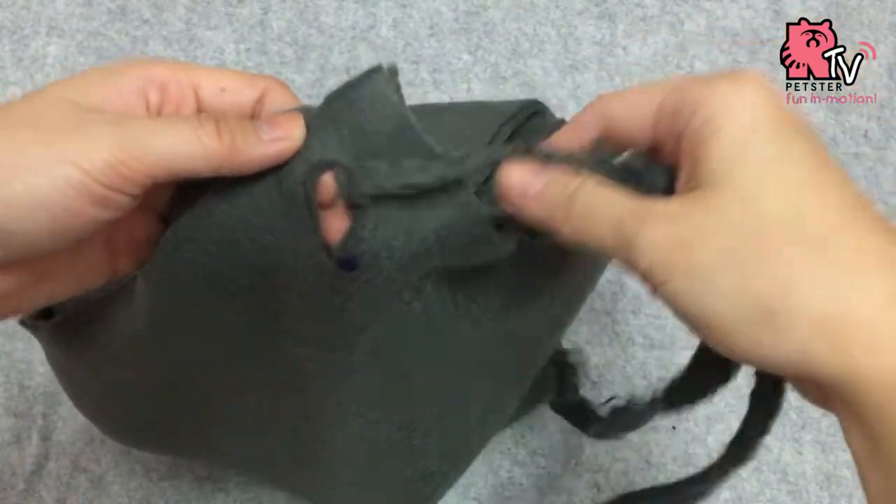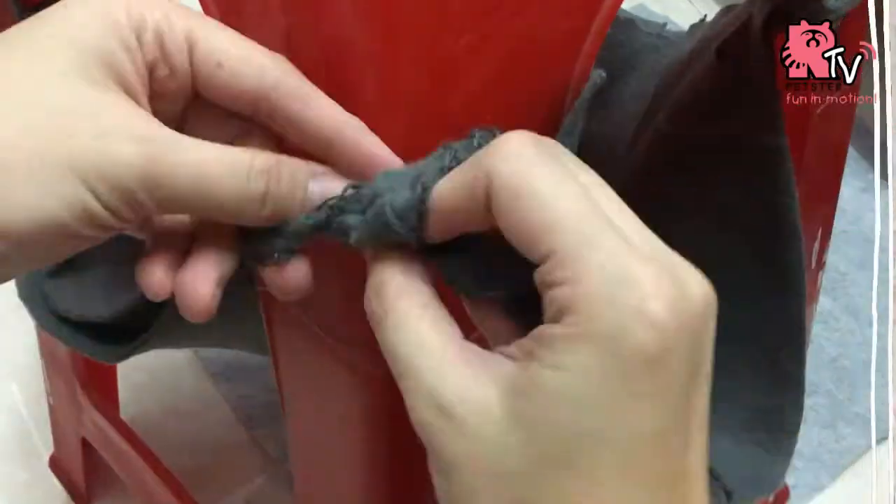Let the trims run through the holes and secure it to the chair.